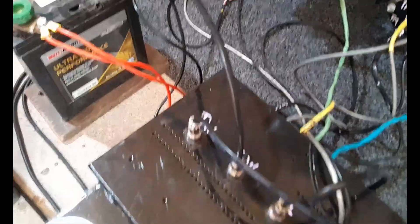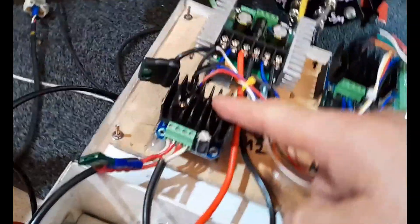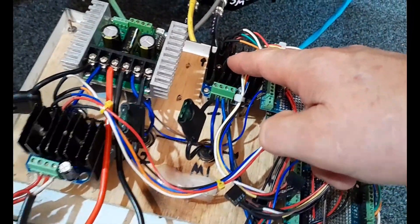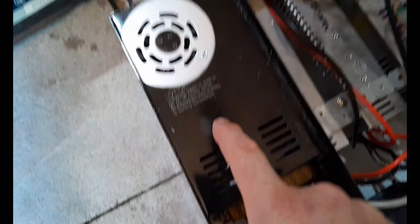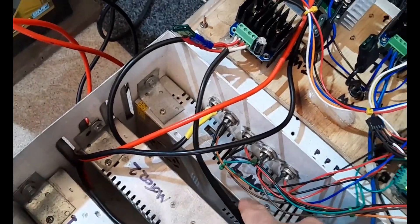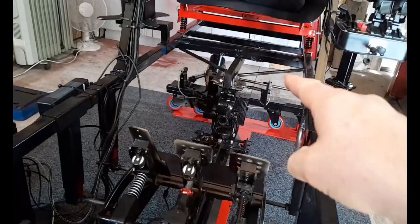I'm showing a quick look at my IBT-2s that control my traction loss and surge motor. They're powered by their own 30-amp power supplies — that's for the surge and that's for the traction loss — and they just go directly to the surge and traction loss motors.